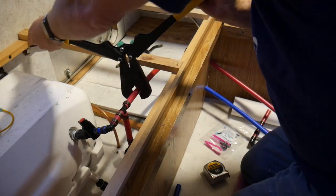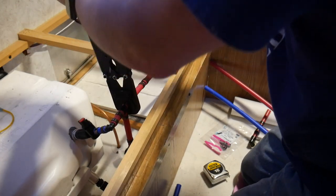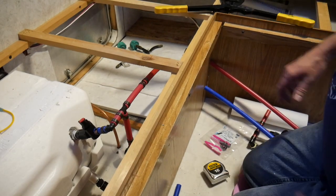You got here just in time — this is the very last crimp, and it's done. Boom! And that's how you replace the water heater. Yay!